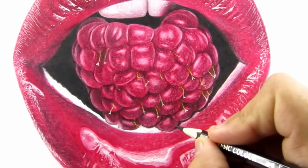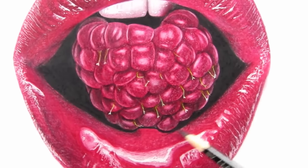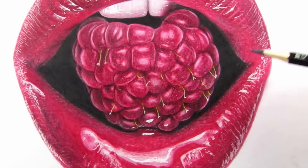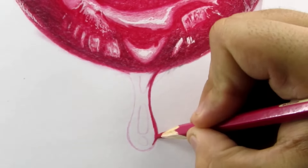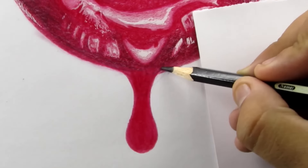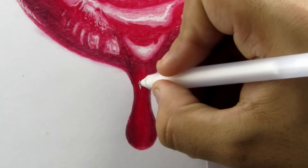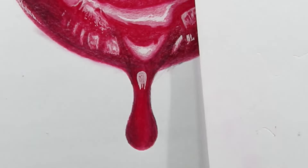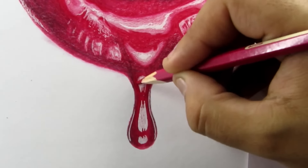Now adding the same texture highlights like I did for the left side. Filling this remaining empty portion with the same black color, and also adding these little highlights in the lower portion. Adding some contrast around this drop. Moving on to this drop — first of all, I'm gonna fill this with the same 327, then add some contrast around it. Now adding these highlights with a gel pen and blending the highlights with the red color.